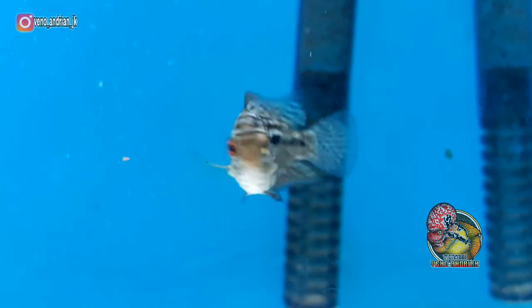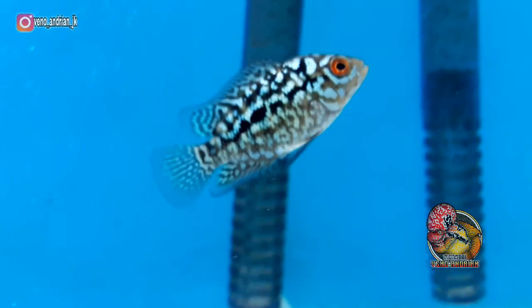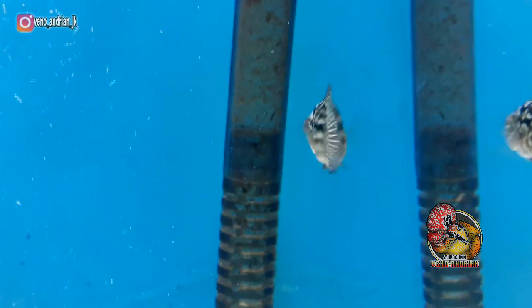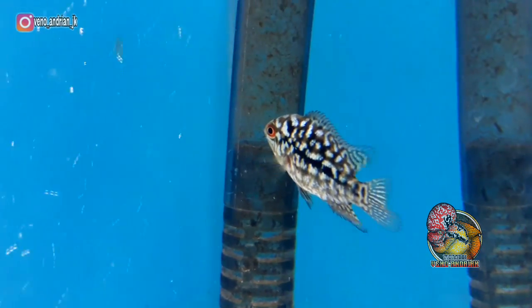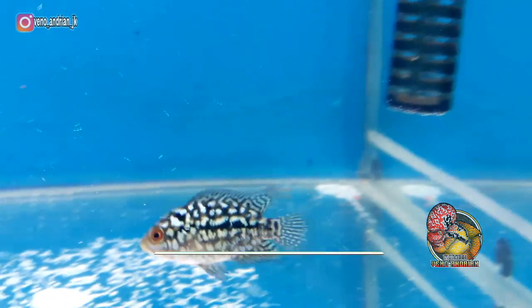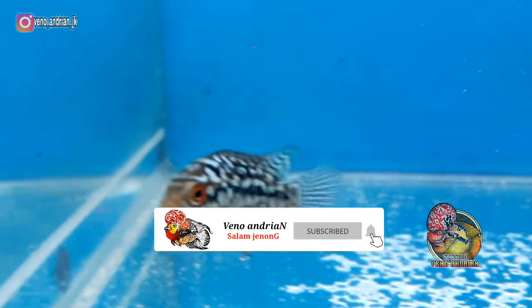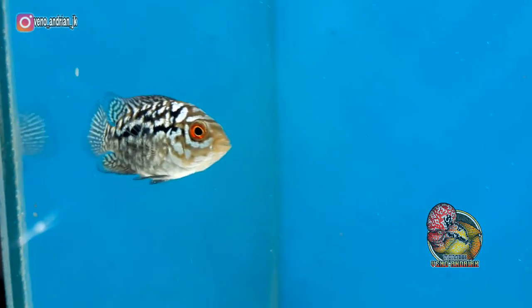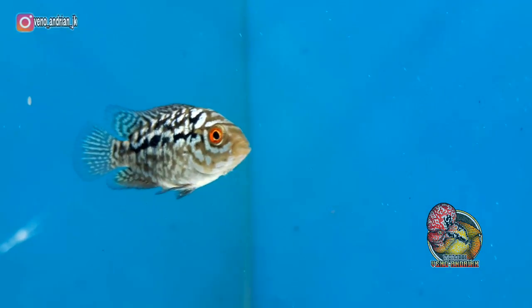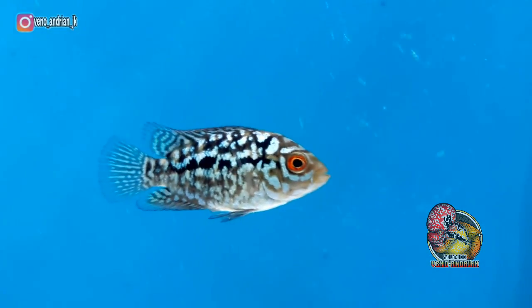Sekarang kita lihat secara umum penampakan dari lohan Burayakan F3 Mongkol ini, baik dari bodi maupun karakternya. Kita lihat dari ujung mulut sampai ujung ekor — untuk ukuran size lohan Burayakan F3 Mongkol ini sekarang kurang lebih 3 cm. Untuk bentuk bodi, saya rasa tidak begitu panjang dan tidak begitu pendek, bisa dikatakan ukuran ideal.